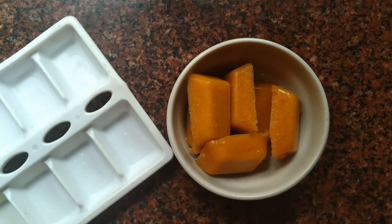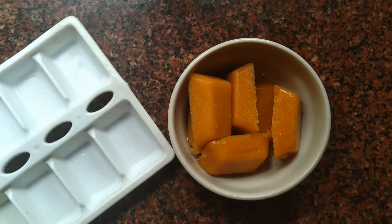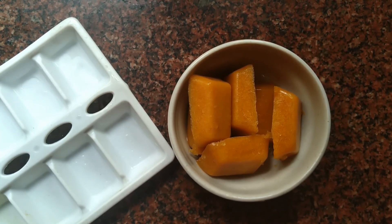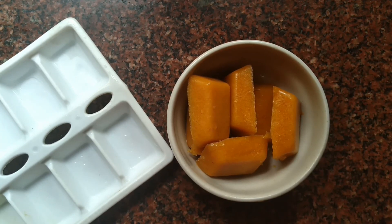Our tomato ice cubes are ready for our skin. This is very helpful for the skin. If you have sensitive skin, you can wrap the ice cube in a cotton towel before applying. It is very effective. If you have a sinus problem, you can avoid it. Try it for the best results.